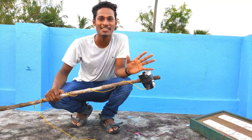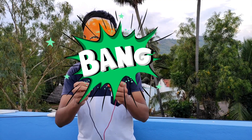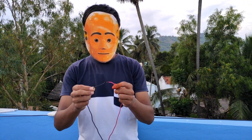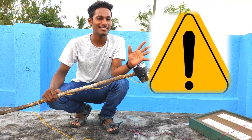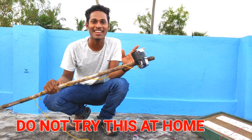Do not try this yourself — this is extremely dangerous. Crash! Stop it! I told you, Crash, not to play with electricity. Playing with electricity is extremely dangerous. Do not try this at home. We are doing this with extreme care and caution.